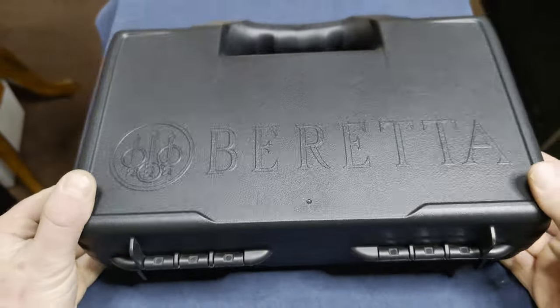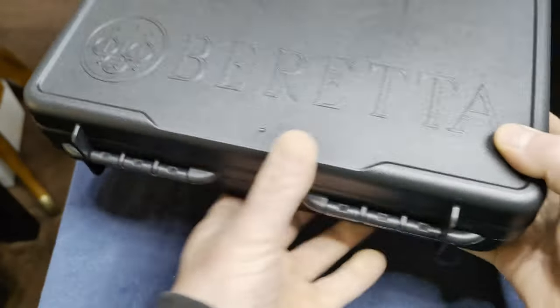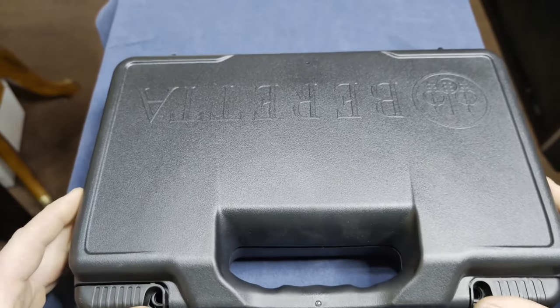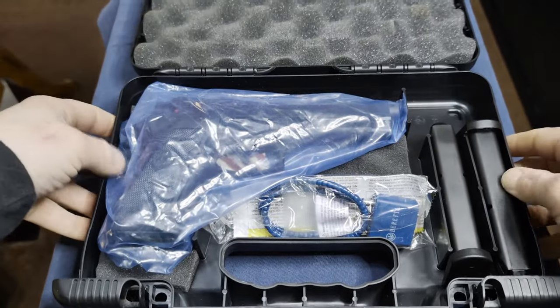I got this back from my FFL the other day, so let's go ahead and do a quick unboxing on this, which is the Beretta M9 nine millimeter handgun.